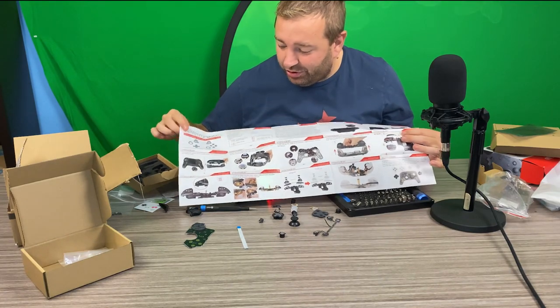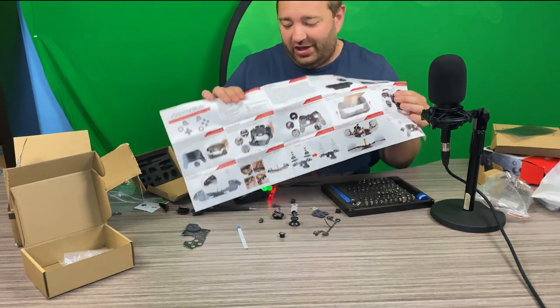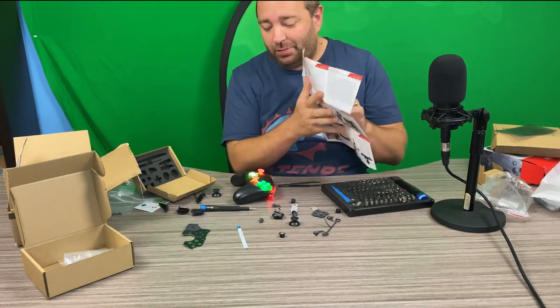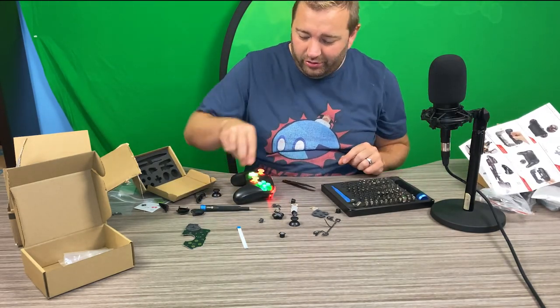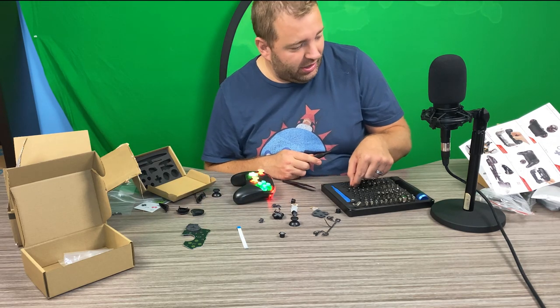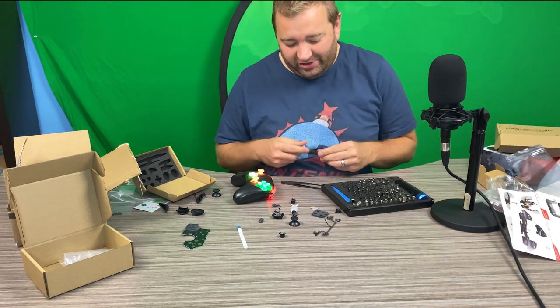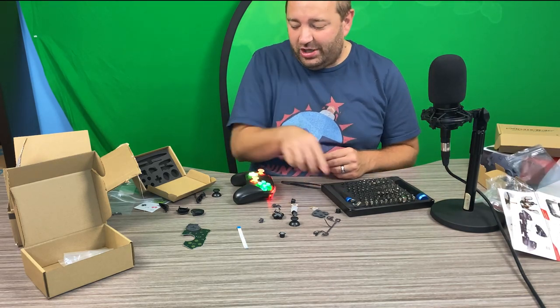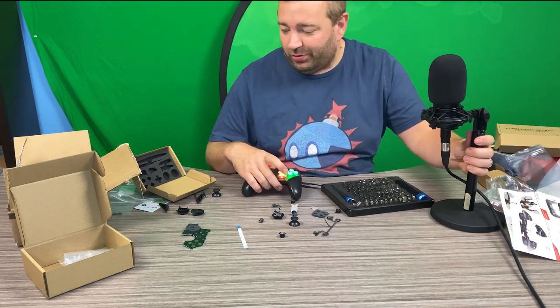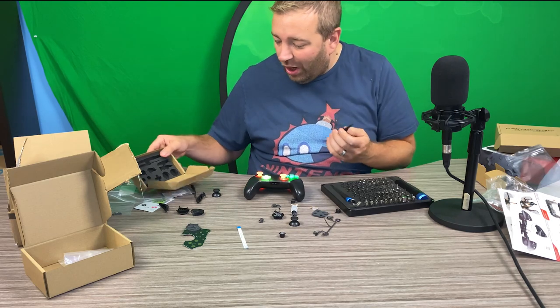It even gives you an extra ribbon cable in case you mess up, so you can replace it if needed. I didn't end up needing it — everything worked just fine. I've got to give Extreme Rate a lot of credit because their instructions are very detailed, with in-color photos zoomed in on all the finer details. They give you all the tools you need. I still personally prefer the magnetized stuff from iFixit, but you don't have to go out and buy that kit — it comes with everything you need.